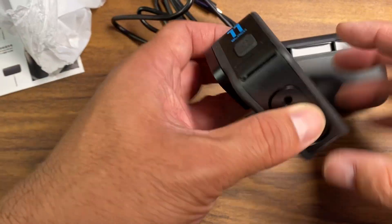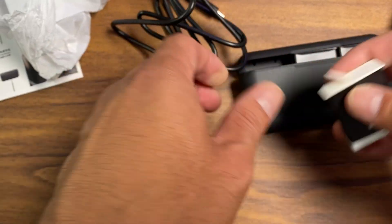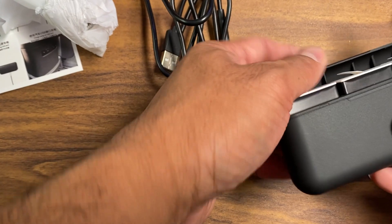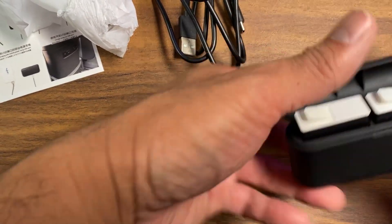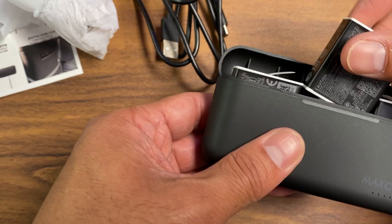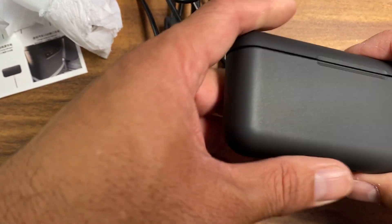It holds three batteries, so I'm going to put one in. Let's see if it charges and how well it closes. It doesn't close very well — okay, maybe I didn't put it in right. You've got to put the battery in backwards in order to make it fit. That's just a note — now it closes.